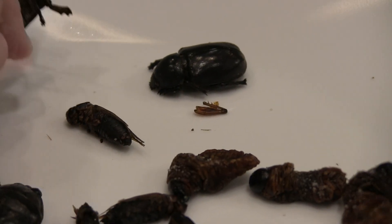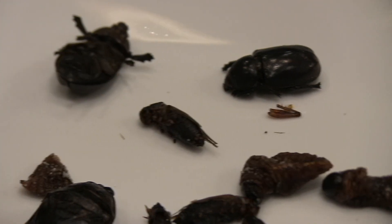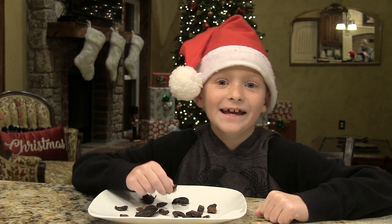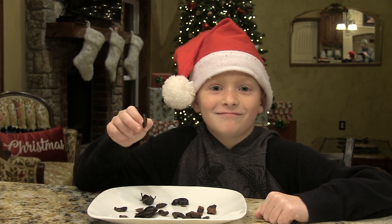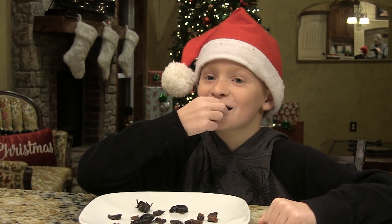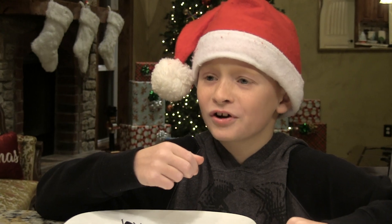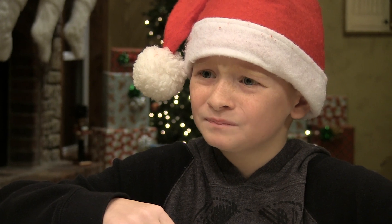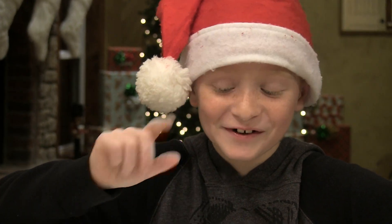These female rhino beetles are very hard. The first one I'm going to eat is the cricket. Let's take a bite. It's hard. It's not very good, really.